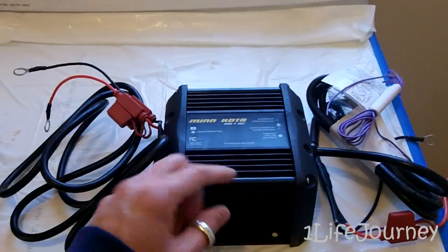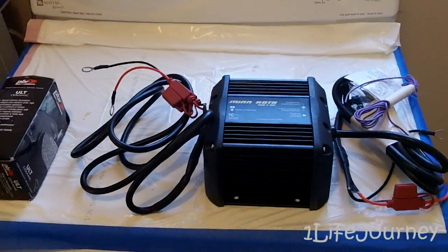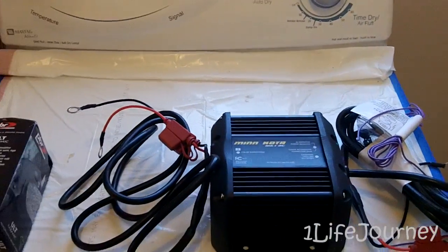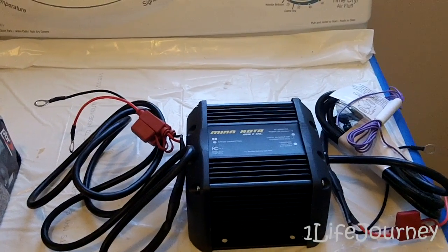It'll allow me to go further on a battery charge so I won't run it down too low. Ten amps is pretty decent output. It's a little bit bigger than I thought from looking at it online, so I'll have to find a spot to mount it — hopefully somewhere in the engine bay, though it's pretty tight in there.